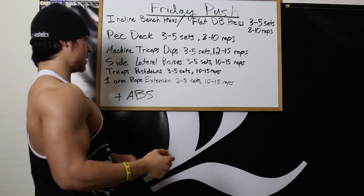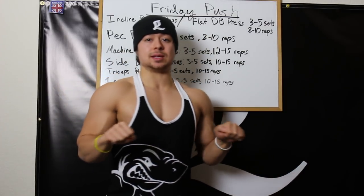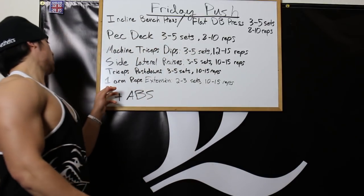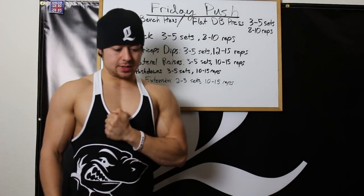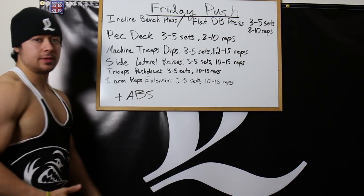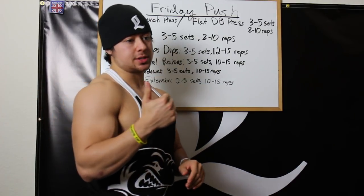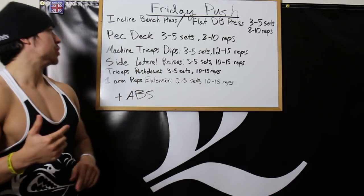After triceps push downs, one arm rope extensions — done in front of the body with a rope attachment, 2-3 sets. The push downs I'm doing are shoulder-width apart with a straight bar or easy bar, bringing it straight down. Then abs to finish: 2-4 sets of standing cable crunches and/or hanging leg raises. That's my push day.